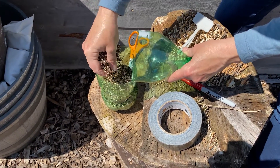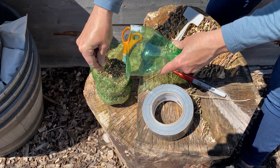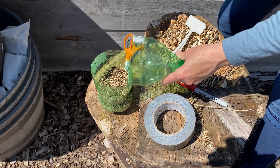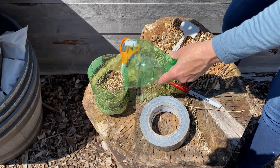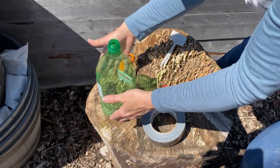Then I'm just going to sprinkle just a light coating of dirt. However big your seed is, that's how much dirt you want to sprinkle on top. So if you've got tiny seeds, you don't want to put four inches of dirt. Since coriander seeds are small, you just want to put a thin little layer, and then I'm going to close that up.